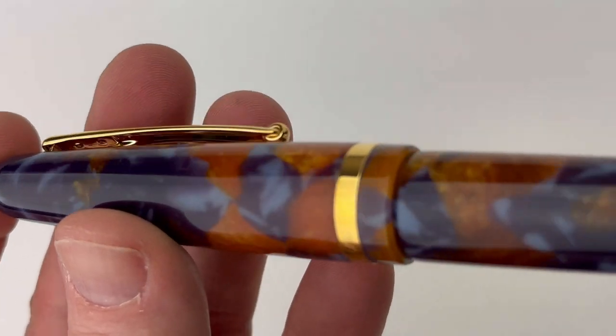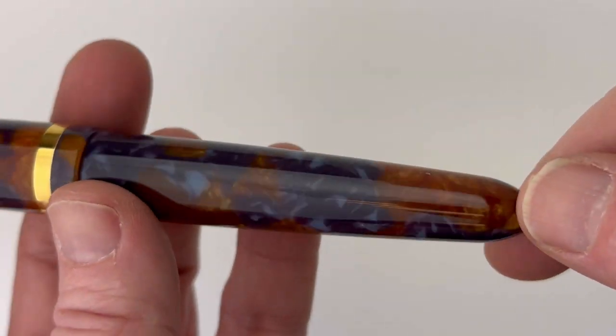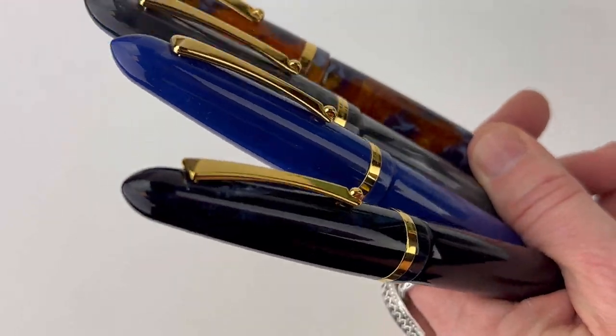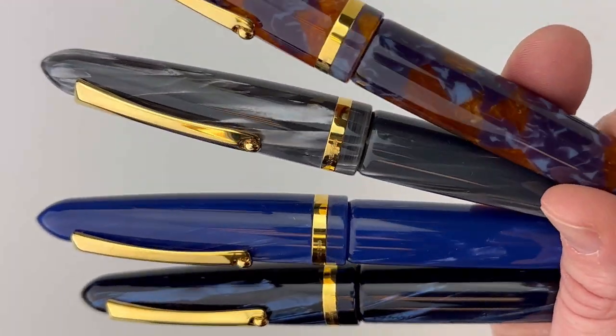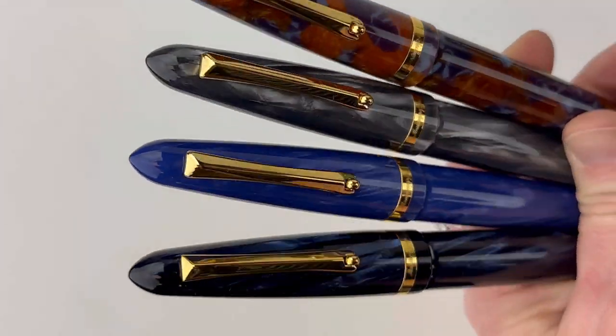This is the second celluloid, dark gray, and then you have lapis lazuli with this orange and golden brown and blue combo, and then you have the glittering blue. These are all four together, and I do love the gold against these four celluloids — they really do set off the design.